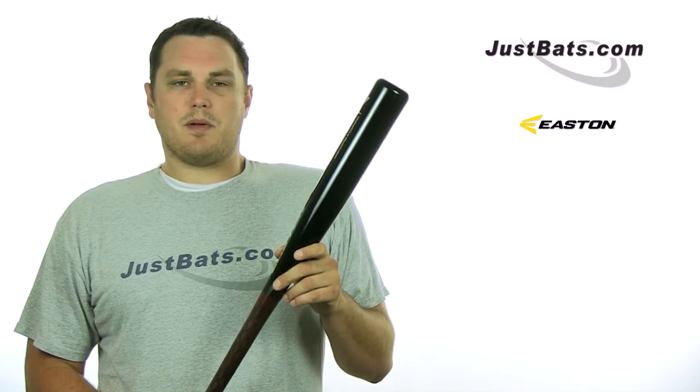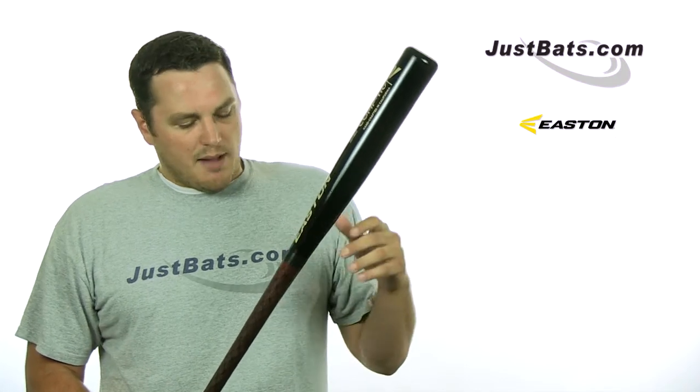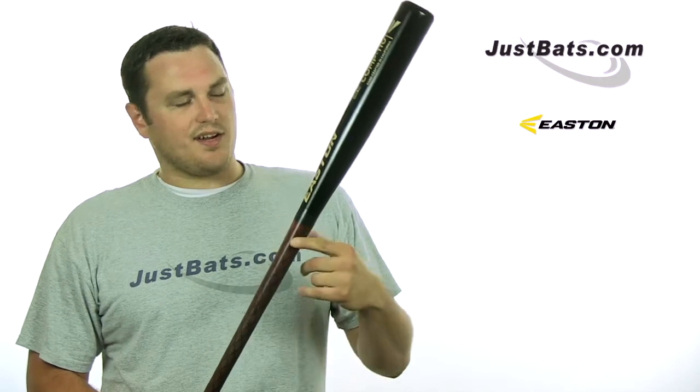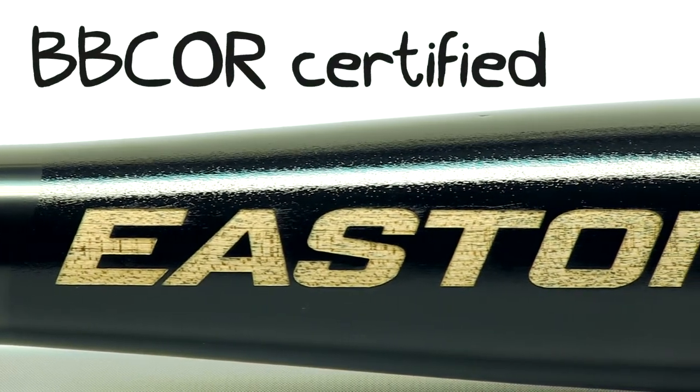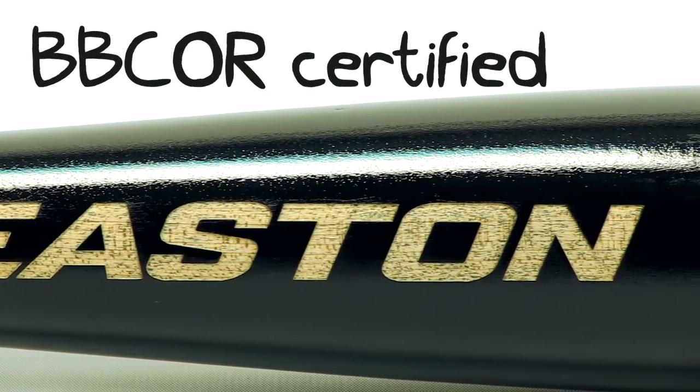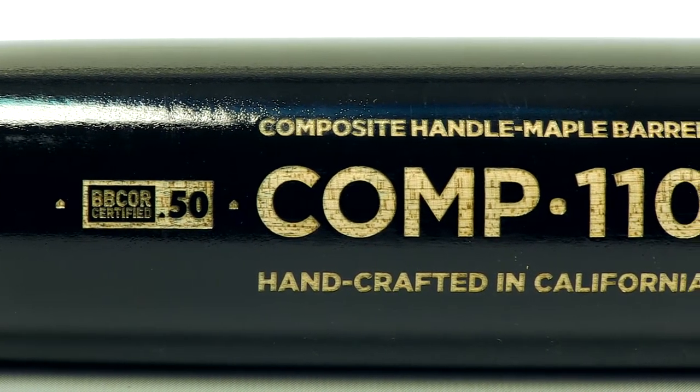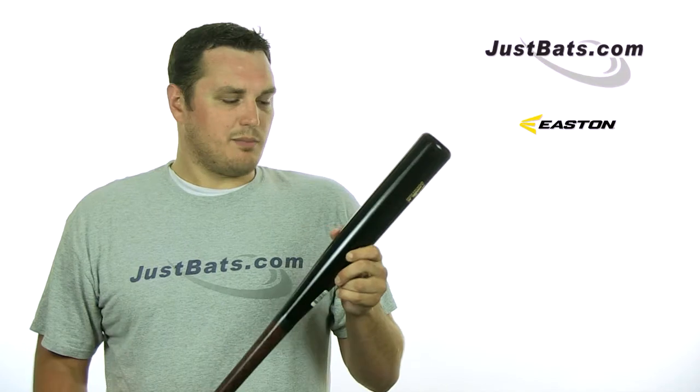Since BBCOR has come into play, composite bats now have to be BBCOR certified. Easton's gone the extra mile here — this bat is BBCOR certified, so if there are any questions about composite bats, rest assured that this one meets the standard.